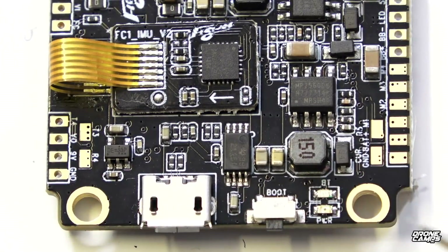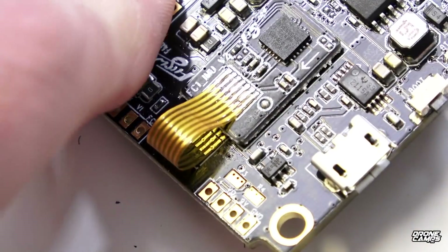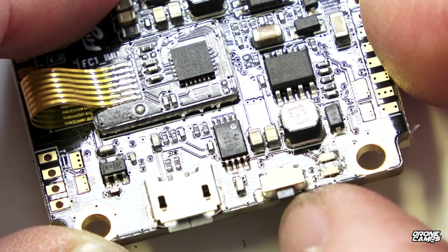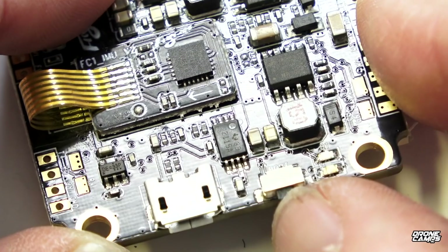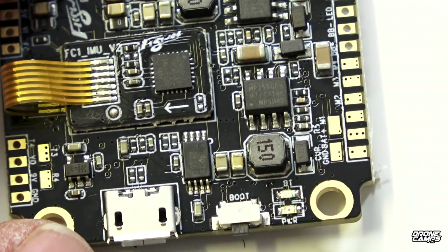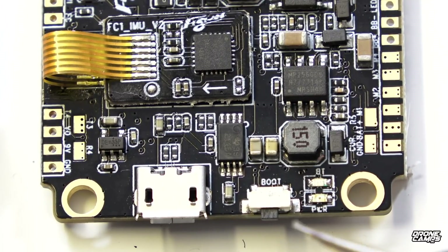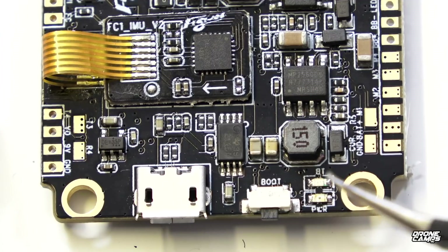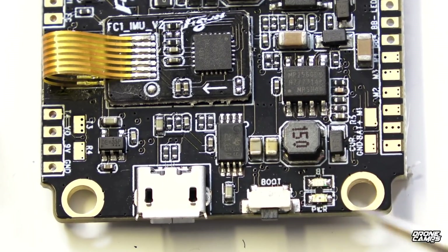Over on the left-hand side we have the USB port and an actual boot button. This is pretty sweet because it's a lot easier to press with your fingernail when you're trying to flash firmware — much easier than a little gold button, which is prone to breaking off if you hit something. You also have LED lights here to let you know the board is functioning and which mode you're in — it'll light up as you switch modes.